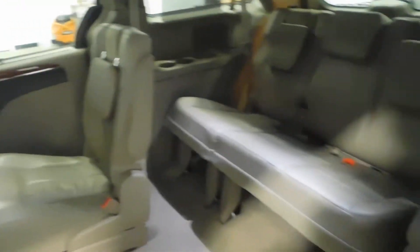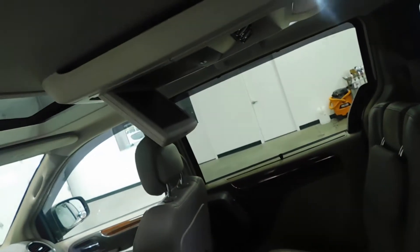Plenty of space for the kids. Up here in the top, that's where your DVD monitor is.